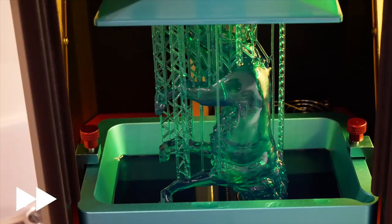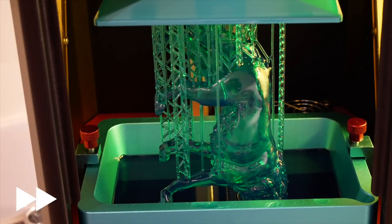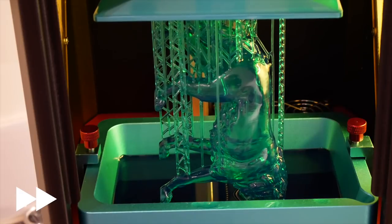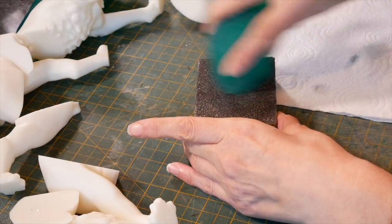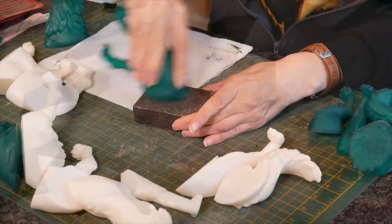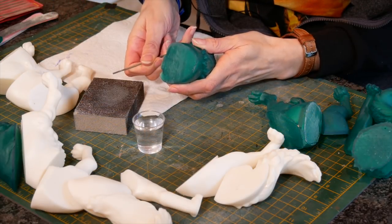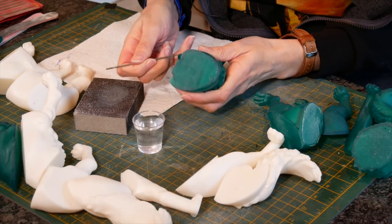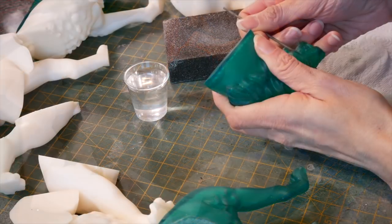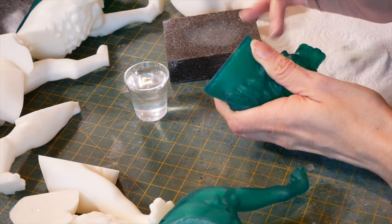So I split it into six pieces in Meshmixer - very easy to do - hollowed it out in my Chitubox slicer, and then printed it on my Anycubic Photon. I did it in both green and white resin, which is why it looks a bit odd. I then just had to sand any areas where I put supports, being very careful not to put supports anywhere particularly visible. I wet sanded because resin dust is not the best thing for your lungs - just a spot of water onto your sanding. I also used metal files for the more final, fine details.